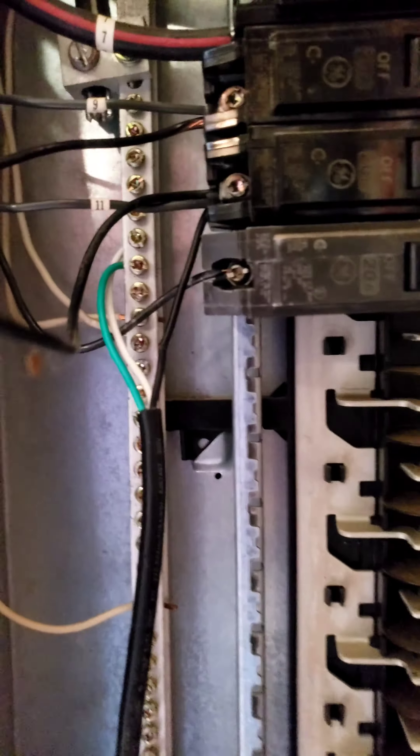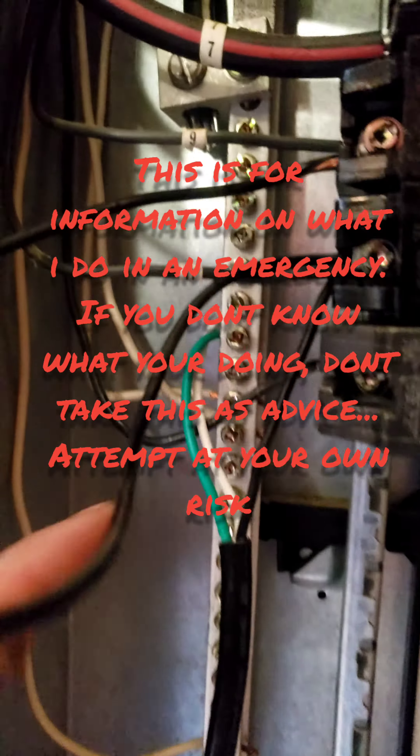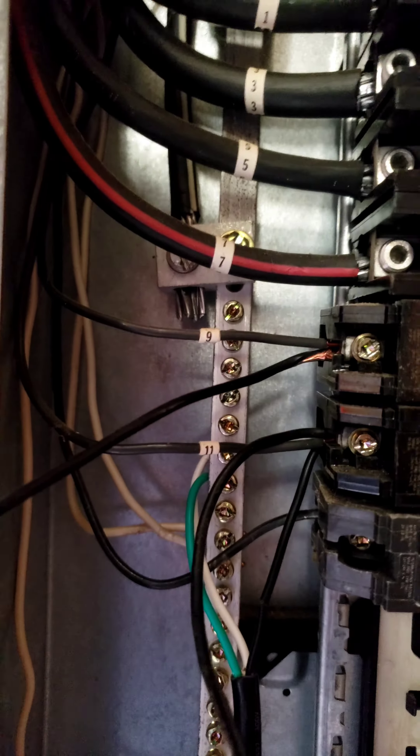What I do is, from the extension cord, I'll take the neutral and the ground — which would be the green and white wire here. I'm pointing my finger in there; I'm aware of the danger. Wire both of those to the ground bar, because those are both essentially the same thing.